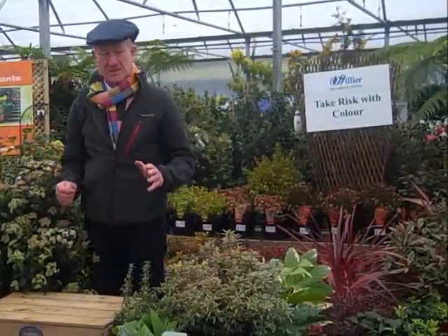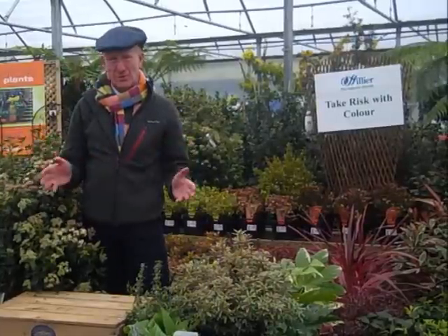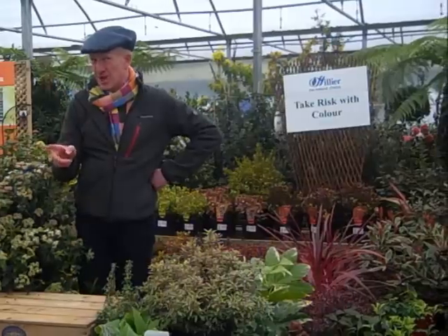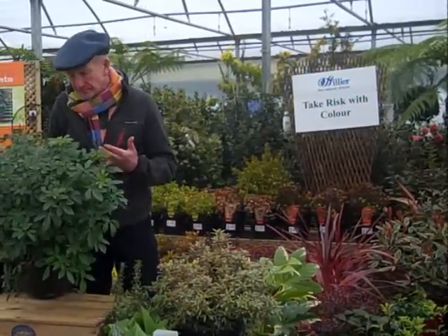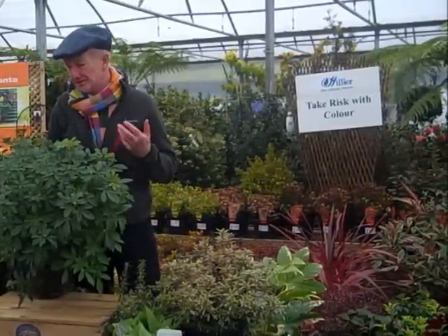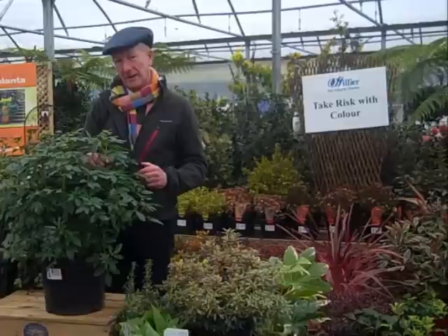One of the most popular combinations at Chelsea every year is green and white, so regardless of what we do in terms of adventurous colour, green and white planting is always a relief, always popular, and wonderfully calming. If I was putting a green and white combination together, whether for sun or shade, the plant I'd reach for first would be ordinary Choisya ternata. It ticks so many boxes because it grows on virtually any soil, in sun or shade, and it flowers twice a year reliably.